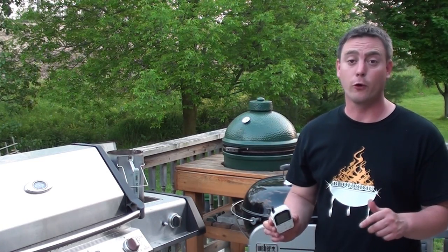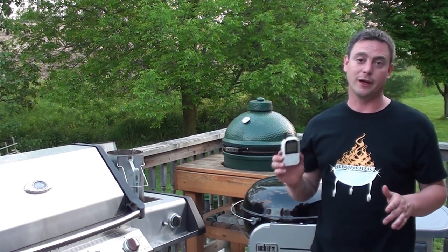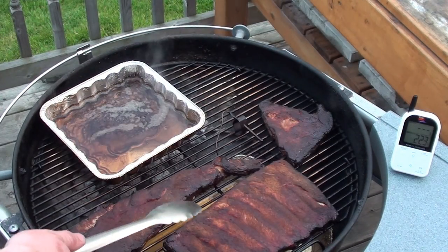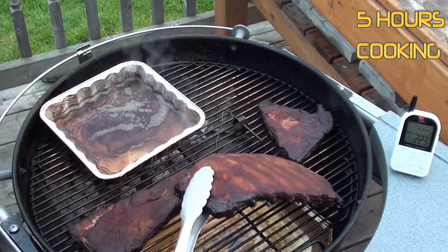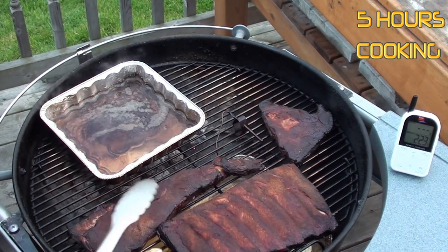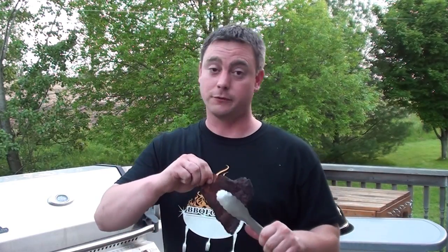Ribs have been cooking away for four hours now, temperature sitting right at 225 degrees. About an hour ago we added a little more charcoal and filled up the top drip pan with two cups of water. To check the ribs, just take your tongs and quickly bend them — you want to see it snap apart a little bit more than that. This little trimmed piece looked all done, so we did some quality control and tested it out.